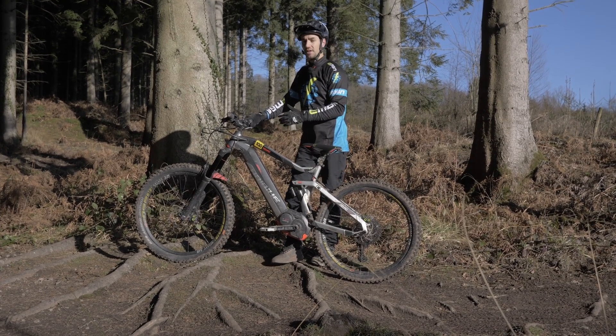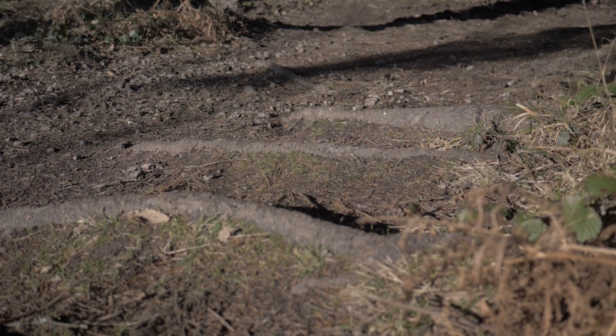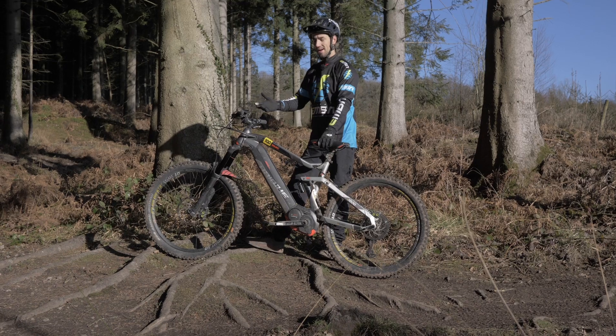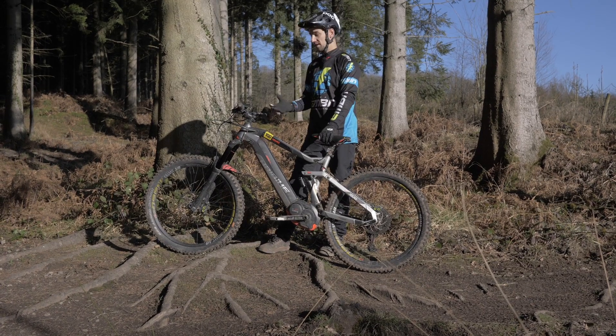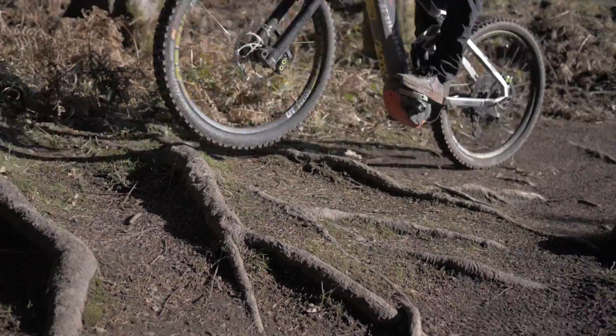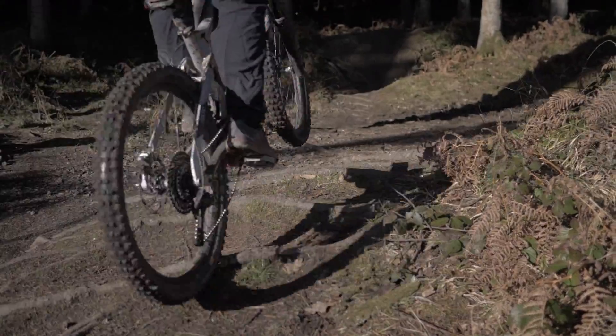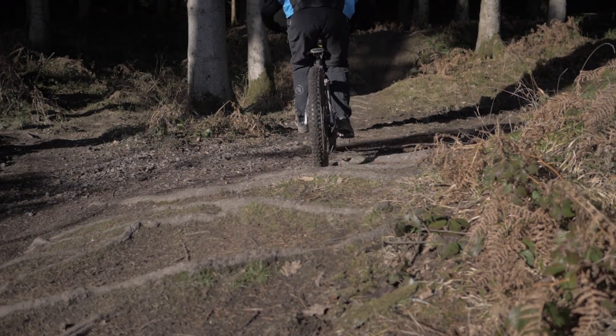Now I'm going to show you where you can use that bunny hop on the trail. I've got a set of roots here, five or six in a row, that could pose a problem — especially in the wet, you could start sliding around on these. This is a great example of when to actually unweight. It's the same motion — you don't necessarily have to lift your bike completely off the floor, but your hips are up and there's not 100% weight on the tyres, so hopefully they're going to grip.